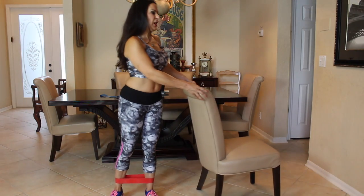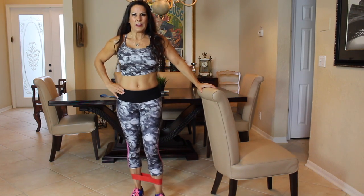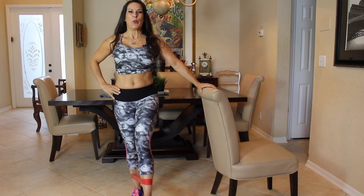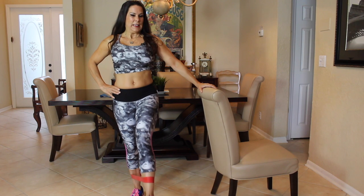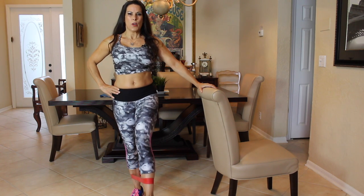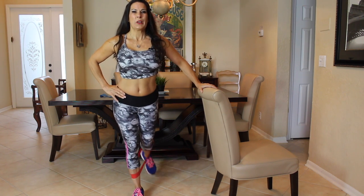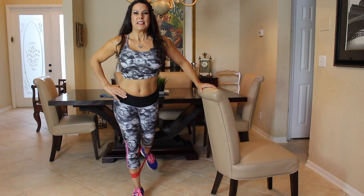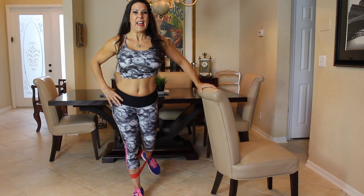You know we have two sides. I'm going to move the chair over here. We're going forward again for 15 — one, two, three, abs are engaged, four, five, six, work those legs, seven, eight, nine, ten, eleven, twelve, thirteen, fourteen, and fifteen. Let's bring it backwards — one, two, three, four, five, six, seven, eight, nine, ten, eleven, twelve, thirteen, fourteen, and fifteen.